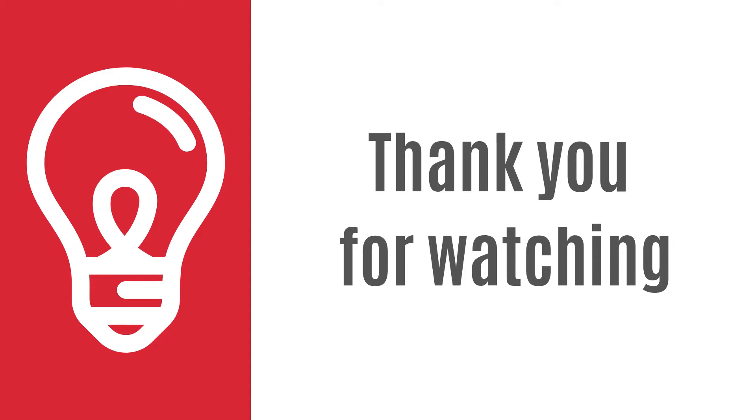OK, that's it for today. I hope it was useful for you. See you next time.